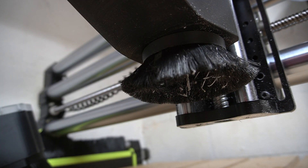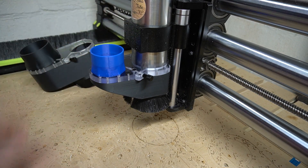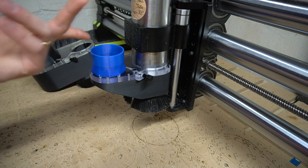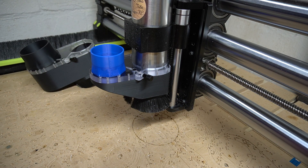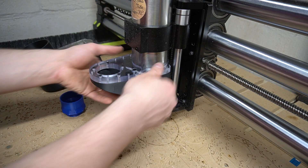Then you just install the hose port and crank this down so it can't move — and that's as simple as that. That's the 2.5 80 millimeter dust boot, the Nighthawk that I make.